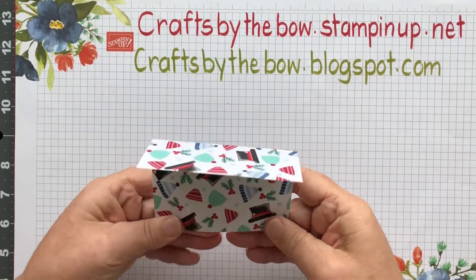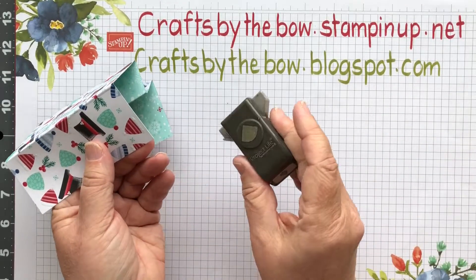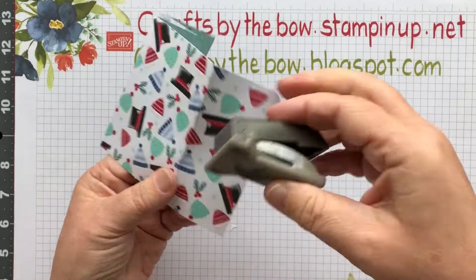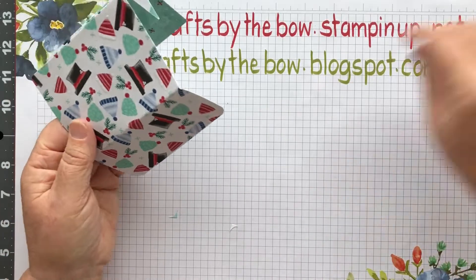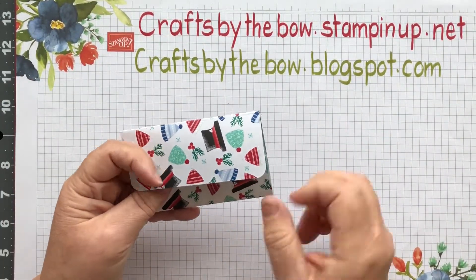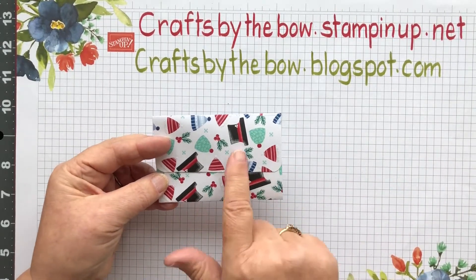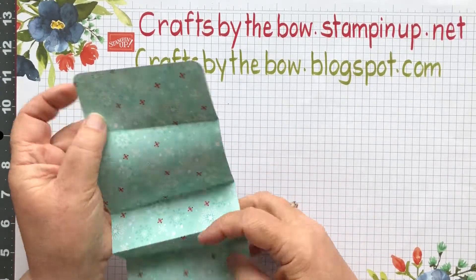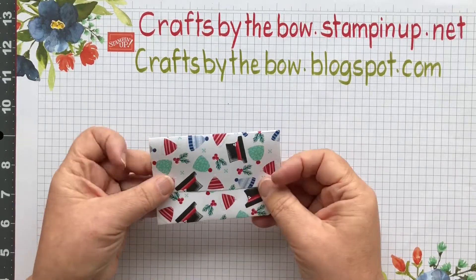Before I do any more I'm going to round my corners. I'm using my old Project Life corner rounder because that's what's here on my desk - usually I would use my triple punch that has the little corner rounder on. I just like how it looks with those corners rounded. I've chosen to have this side on the outside, though I could easily have folded it the other way.